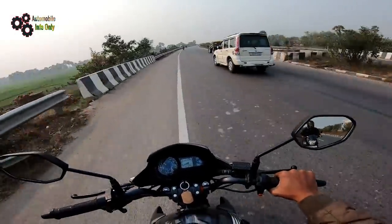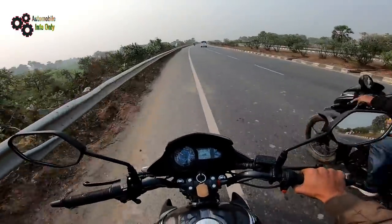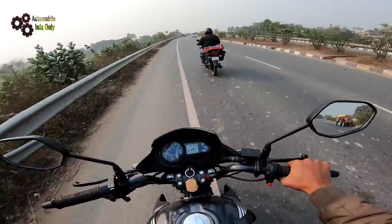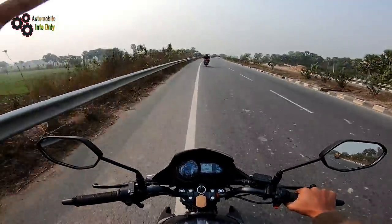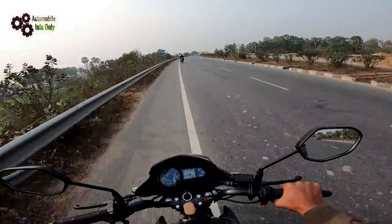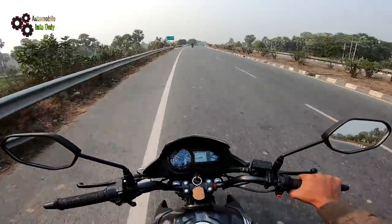Let's start talking about performance. If you are currently riding a 100cc bike, I will tell you what difference you will feel when switching to this bike. So what is the difference between this bike and your other 100cc bike?